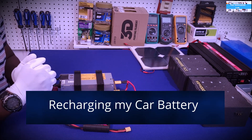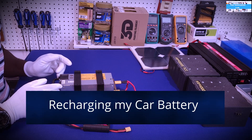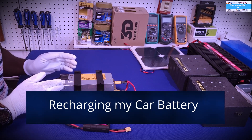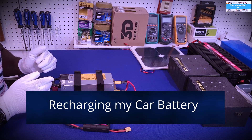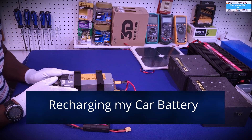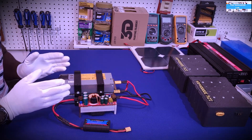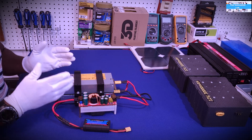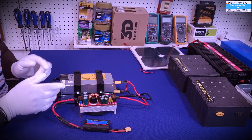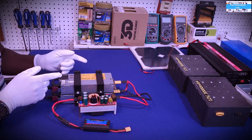Hello my friends, welcome to the Innovation Lab. So I posted a video this morning and I basically had to take it down to add some caution and some notes for you guys. One of my viewers made a comment that made me realize that there could be some safety concerns for a lot of people trying to recharge their car batteries the way I am going to show in this video.